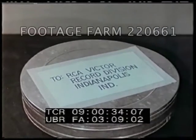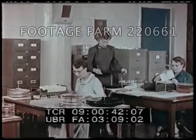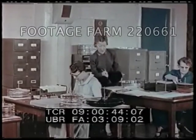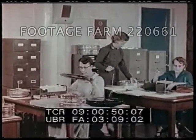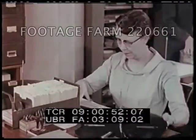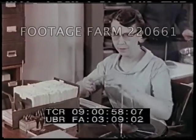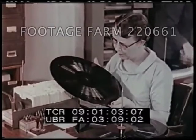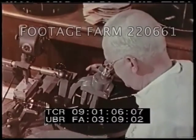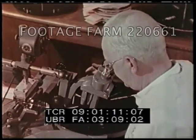Next stop, Indianapolis, Indiana — one of three processing plants to which our lacquer master might go. We start in production control. Here, every lacquer master is assigned a shadow — a special business machine card. From now on, this card can lead you straight to our particular recording, no matter where it might be in processing. The processing is identical for long play and 45 RPM records. First, the grooves in the lacquer master are carefully rechecked through a microscope. They have to be perfect.